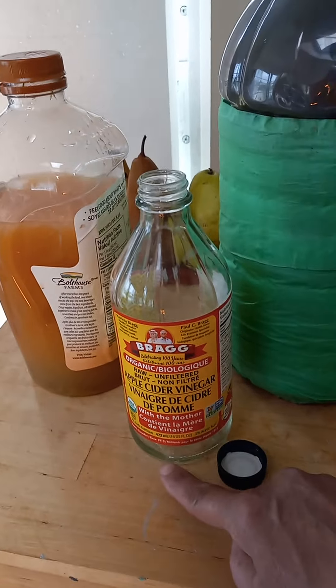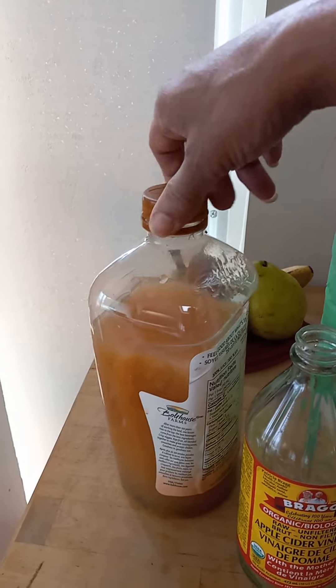I'm going to close this just to the degree that it closes — I'm not going to tighten it. Some people say to leave it completely loose, but I don't do that. I'm just going to close it finger-tight. You don't want the lid area to be dirty or wet, so make sure it's clean and just finger-tight.